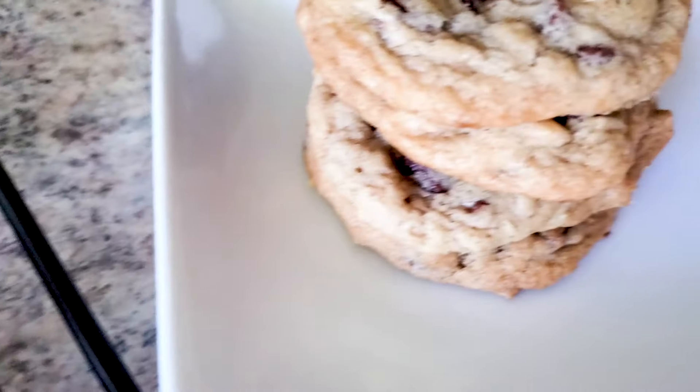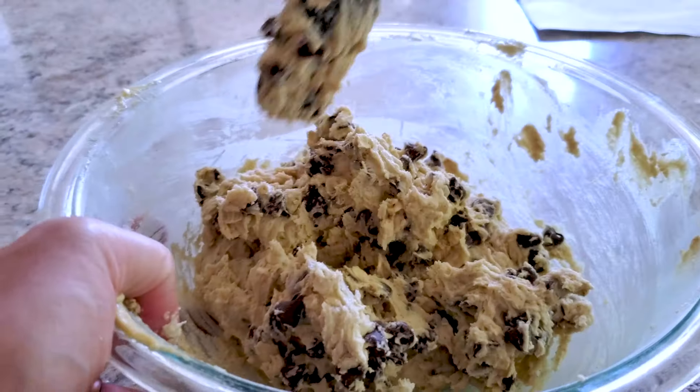It's 100 degrees outside and I just finished baking up some cookies and I didn't even turn on my oven. I used my air fryer instead.